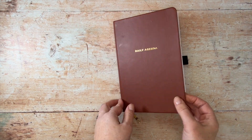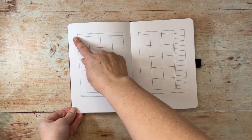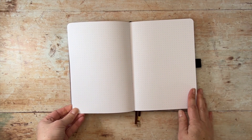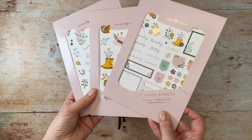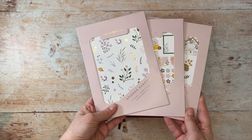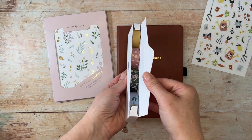Today I'm going to use this Archer and Olive daily agenda. This is pre-printed to save time and it's undated so you can start at any point in the year. There's plenty of space to add your own decoration to the monthly page and useful dotted pages for notes between each month. I'm going to decorate my page using stickers from the Archer and Olive spring collection — there are practical planner stickers with dates but also decorative ones. The Archer and Olive monthly kits are also a great place to find stickers and washi tape.